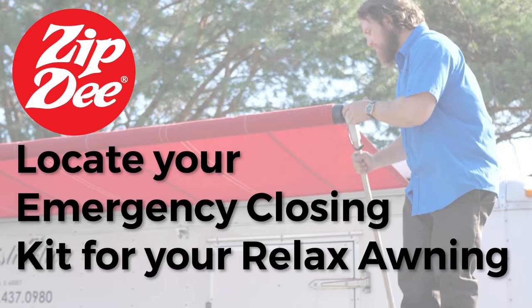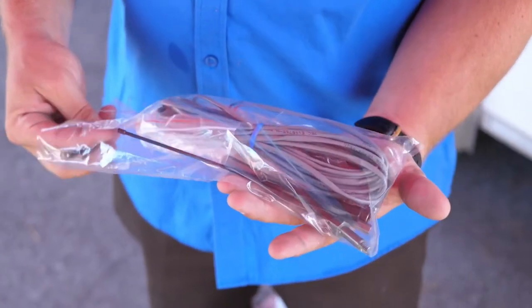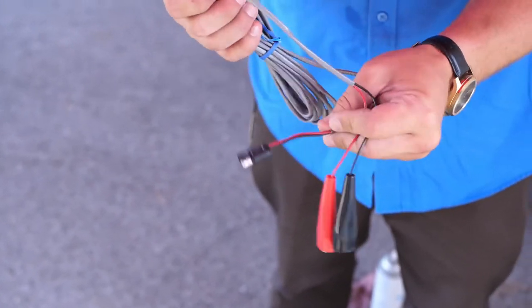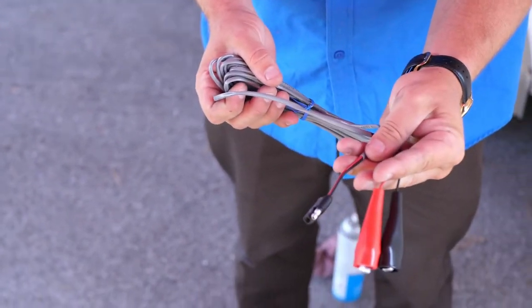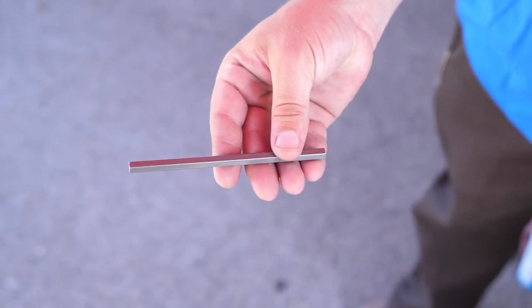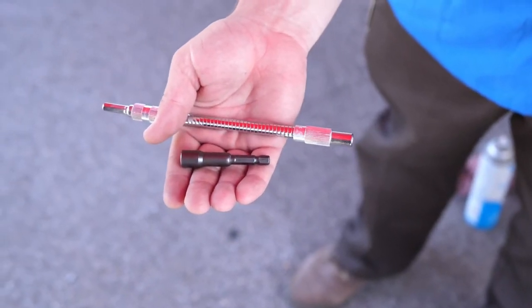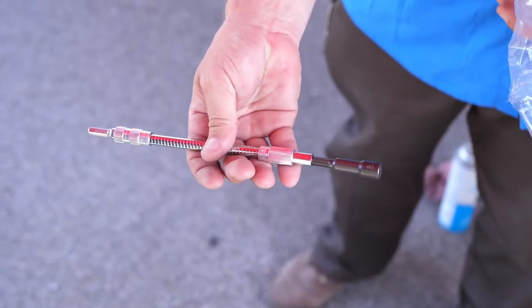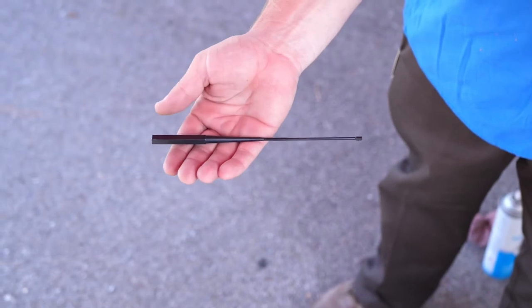Your emergency kit includes tools to override each motor in the awning. The parts of the emergency kit are as follows: an emergency cable with alligator clips and an insulated plug on the other end, a hex drive manual override, a magnetic adapter piece, and a flexible shaft.